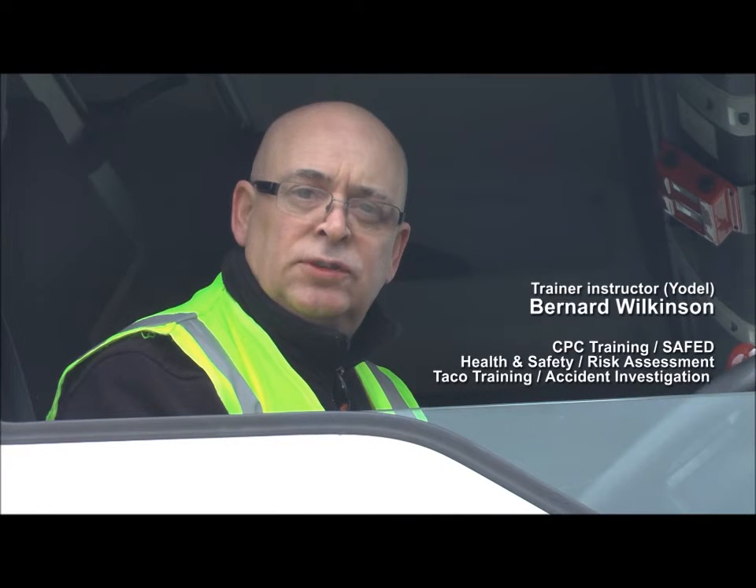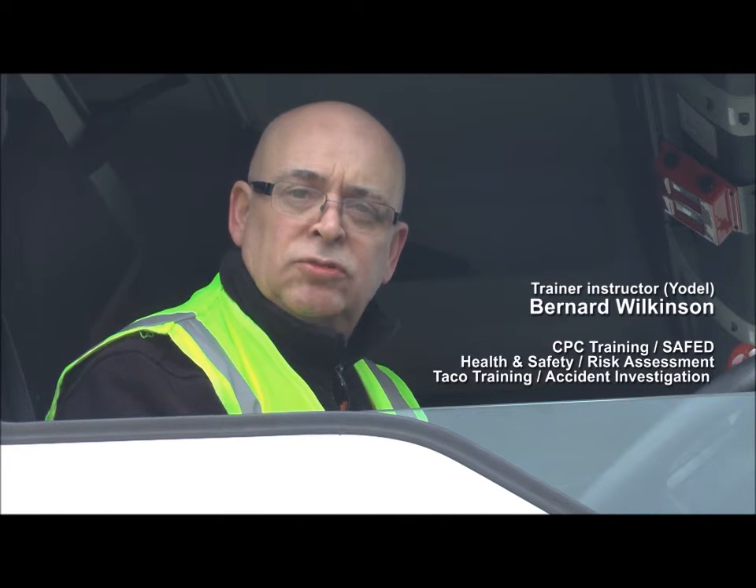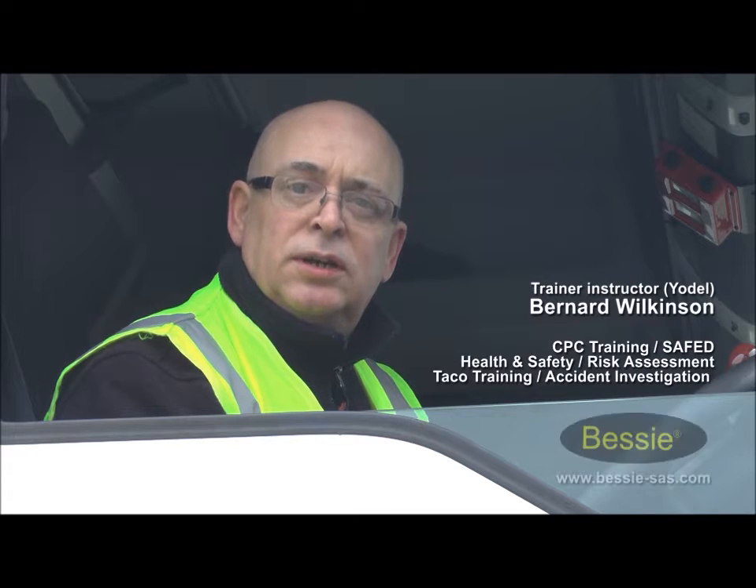Hi, my name is Bernard Wilkinson, driver trainer, and I'm going to be showing you how to change a damaged airline using the Spannerless Bessie Coupling.